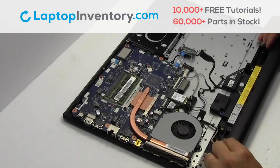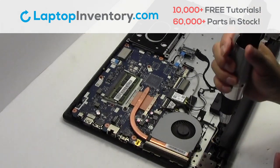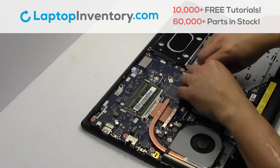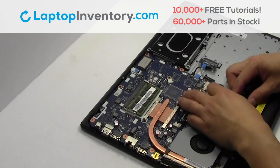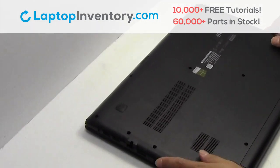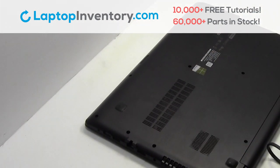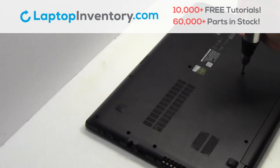We will now install your new battery. Place the screws back in. Plug the cable back in. Snap the plastic cover back in place. Place the optical drive back in. Place the screws back in.